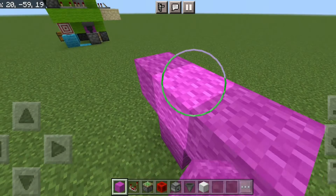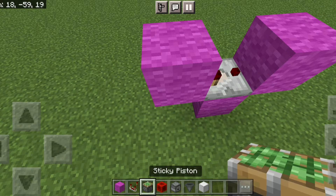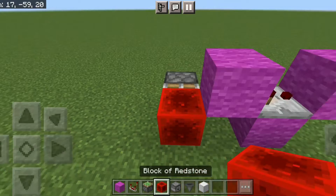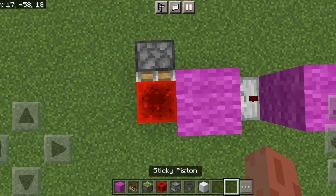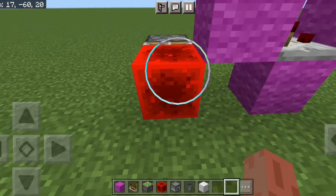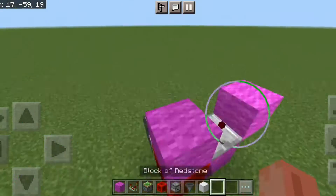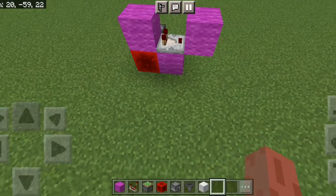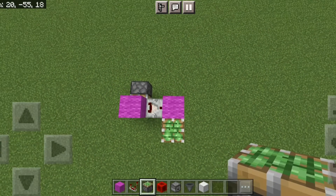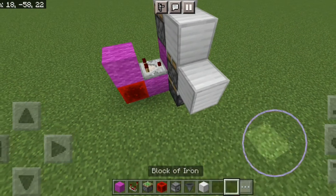We're gonna put in three blocks like this, a comparator here, then a redstone block and one sticky piston right there. Actually we're gonna place that right here instead.